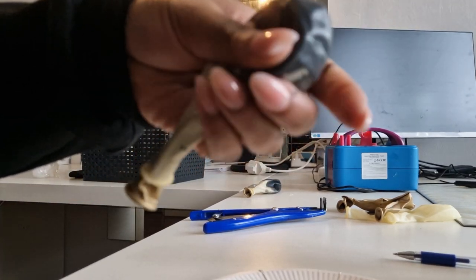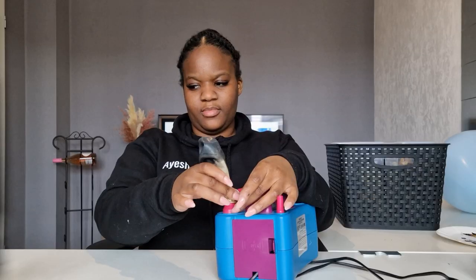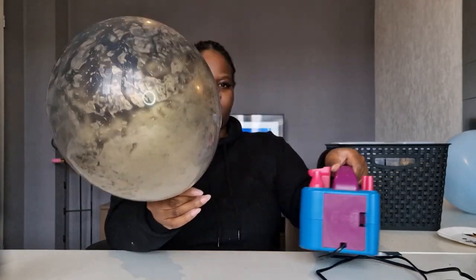As you saw a second ago, I stuffed the inner balloon inside of the outer one. Now I'm just spreading the paint around to get a good coating and then I'm going to blow up my balloon to see the marble effect that I've created.